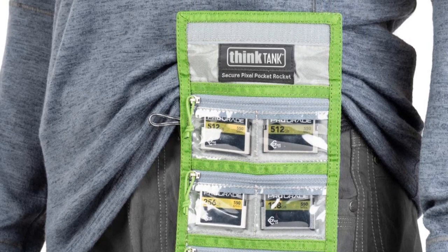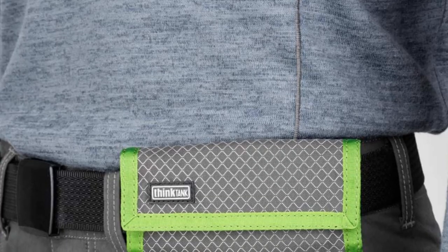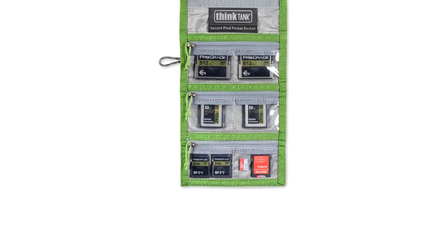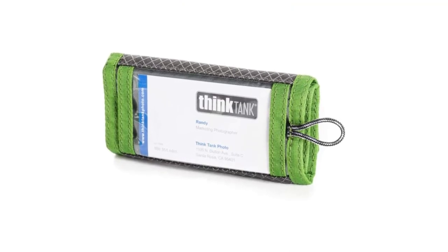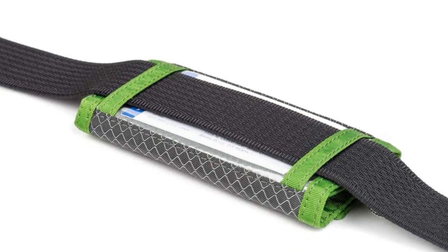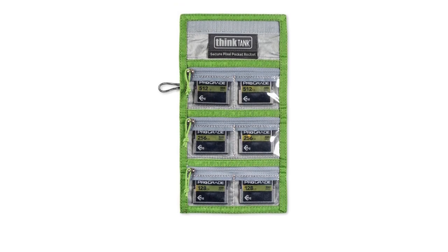You never want to lose an SD card, but this becomes even more true if you use large-capacity high-speed SD cards that cost as much as $250 each. That brings the potential value of 24 cards in this holder up to $6,000. At that point, those zippers add a little more peace of mind that your investment and your shots are safe. Carrying multiple card types is also common these days — if you shoot with a DSLR, mirrorless, and a drone, this probably applies to you. The Secure Pixel Pocket Rocket is the best SD card holder for people also using other kinds of memory cards. The zippered sections can hold CF, CFast, XQD, CFexpress Type A and Type B, SD, and Micro SD.